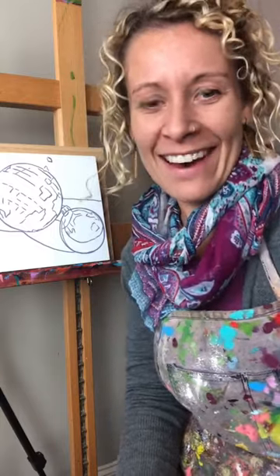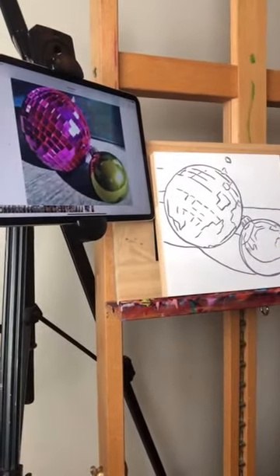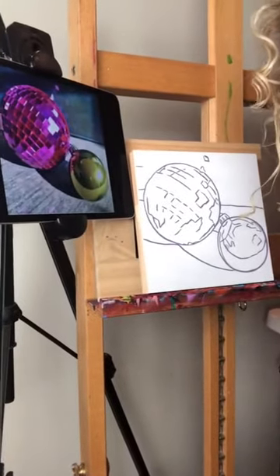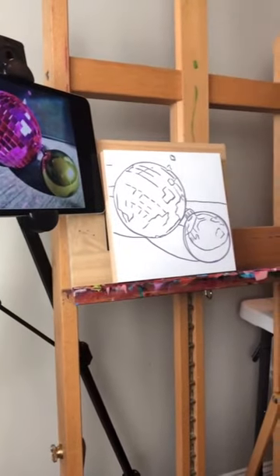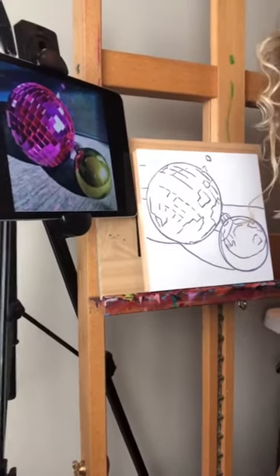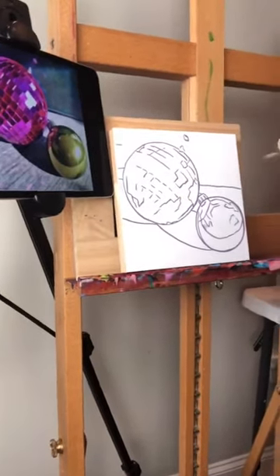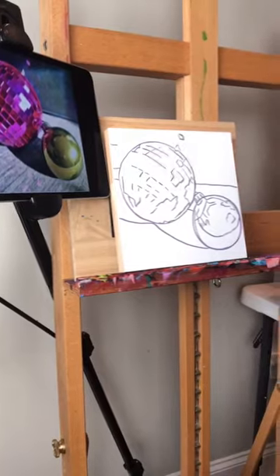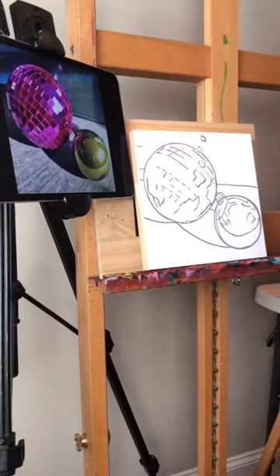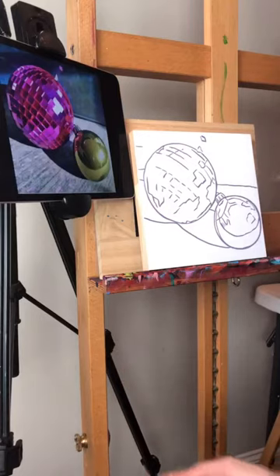I'm super happy about that. Let me bring it in so that you can see both my screen and my painting. I also have a slight delay in my comment feed, so if you guys comment and I don't respond right away it's because it doesn't show up right away for me. I always want to make it as big as I can for you on screen but I don't want to crop it off. Unfortunately the iPad is a little distorted but that's kind of how we have to do it.